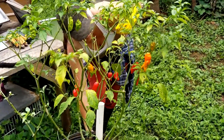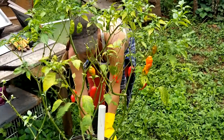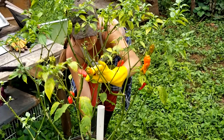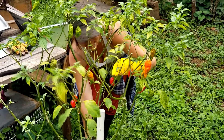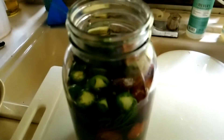Two weeks ago, Roots picked some peppers and we cut them up and put them into jars. In these jars, we made a brine.